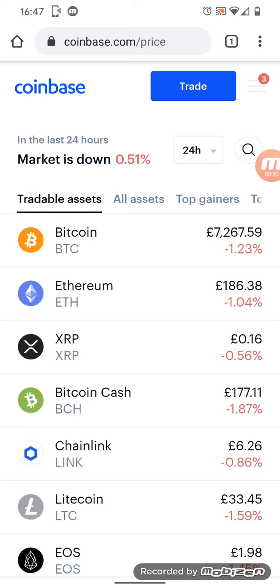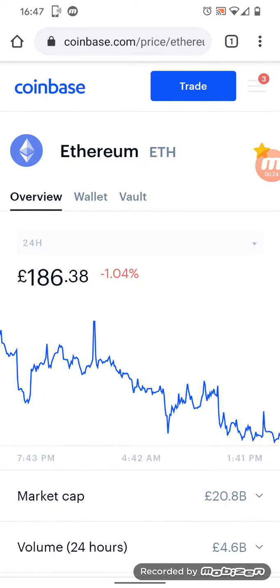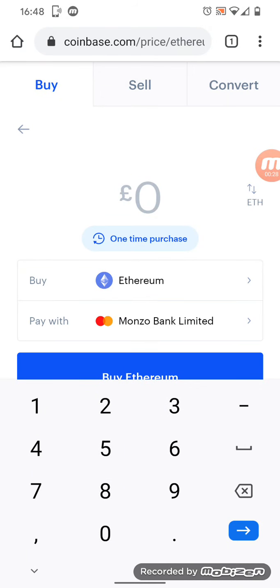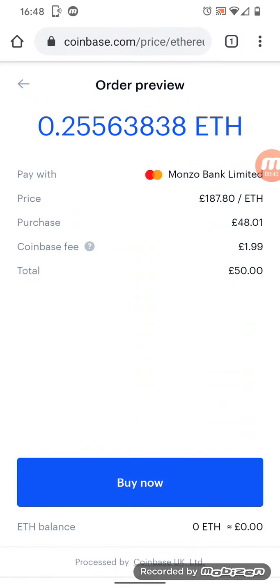Once I'm into my Coinbase, I basically hit on Ethereum — you can see it here — and then I hit the Trade button at the top of the screen. There are three tabs: Buy, Sell, and Convert. We want Buy. I've already topped up but let's do it again for the video — we'll say we put in £50. Preview buy, buy now.